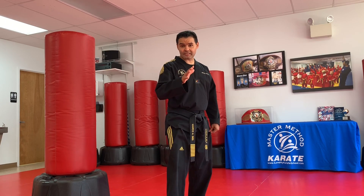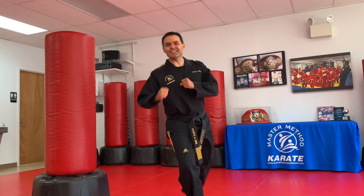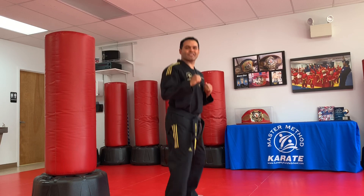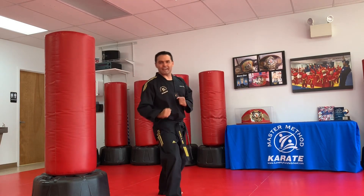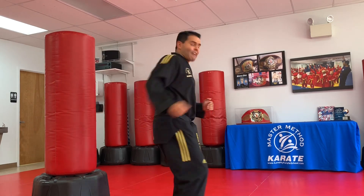Now let's try to make it as fast as possible. When I do ten. Bounce in and kick. Good job. You're going to open it up and hit. Kick. Good job. Bounce in. Three. Kick. Very good. Bounce in. Four. Very good.